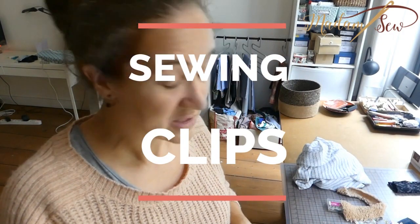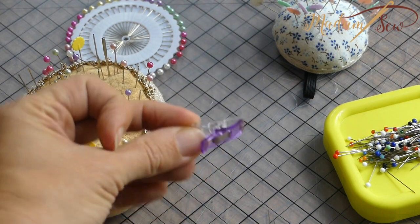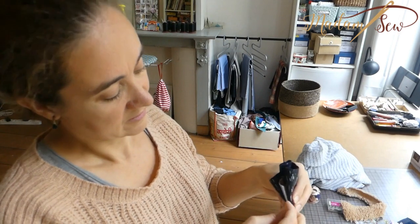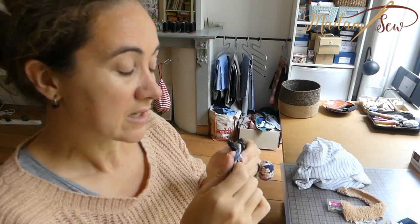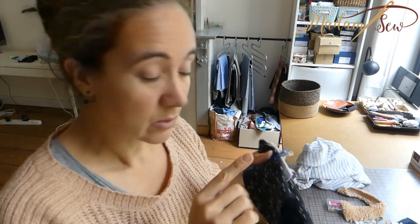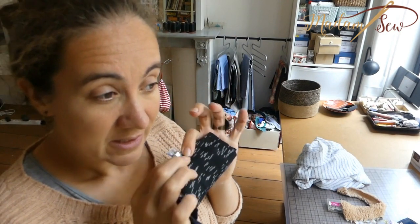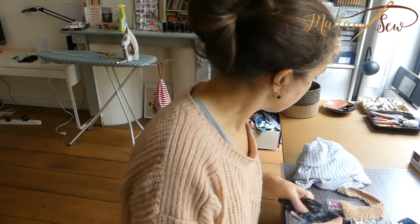I also have sewing clips. They're not pins, but they can also be used when you're working with a lot of layers. What's good about the clips is that they don't damage the fabric. So if you're working with really delicate fabric, clips are a good solution — or if you're working with cork or leather. For lightweight and really delicate fabrics, you can also look for really thin pins where the diameter is thinner than normal. A normal pin is about six or seven millimeters in diameter, a thick one eight, and a really thin one is four to five millimeters.